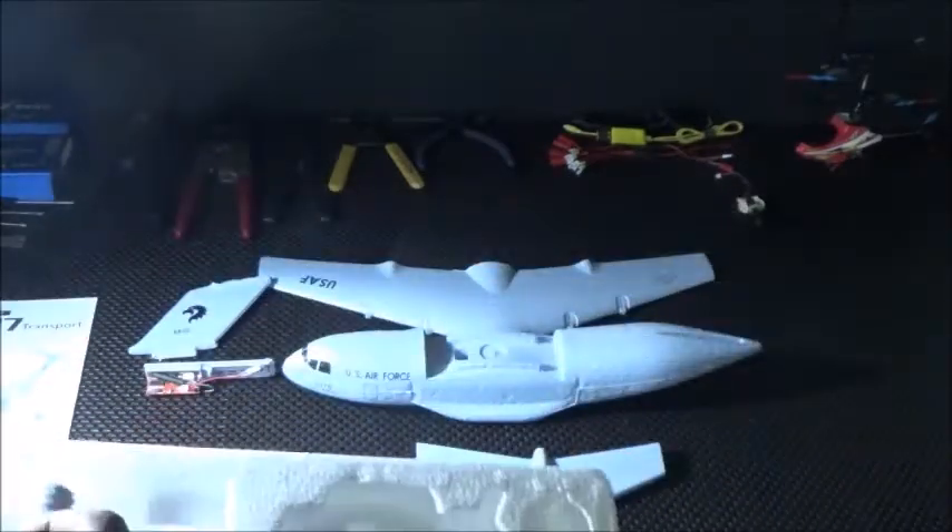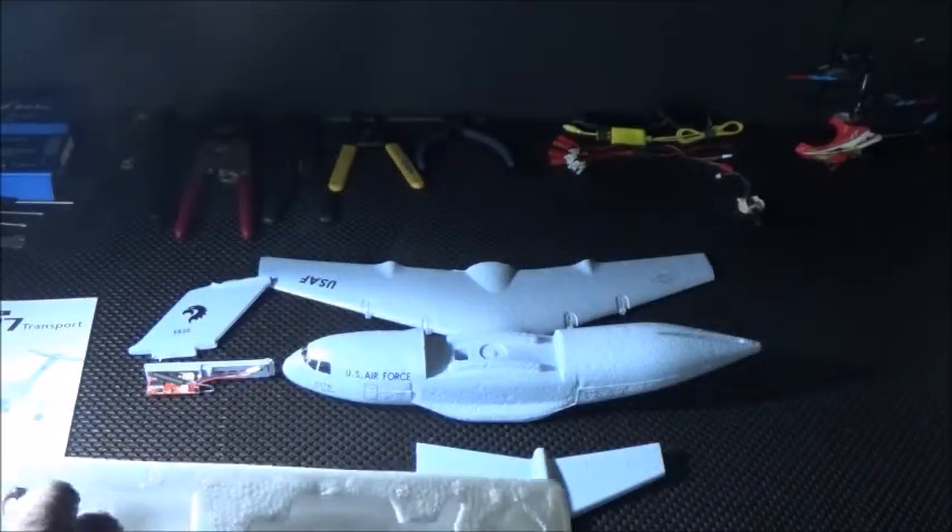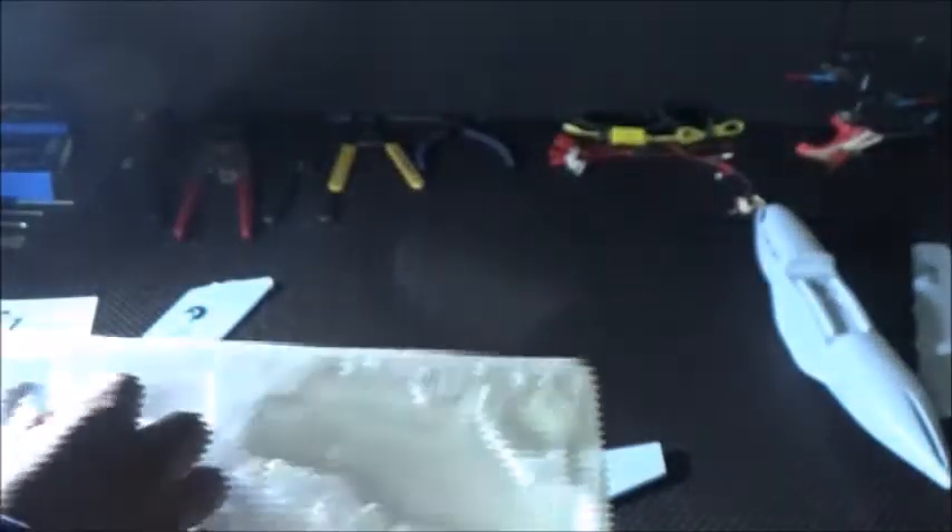I'm going to try to get all of this in the camera. I think what I'm going to have to do is maybe move some of this to the side. So now we have these four motors.